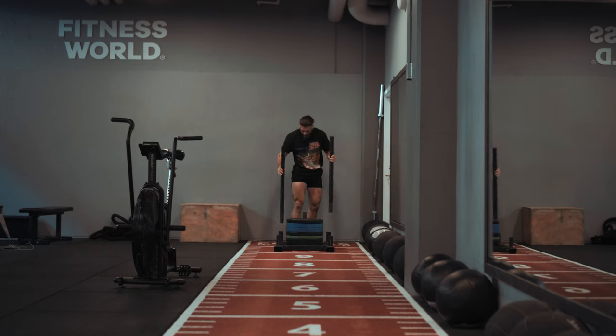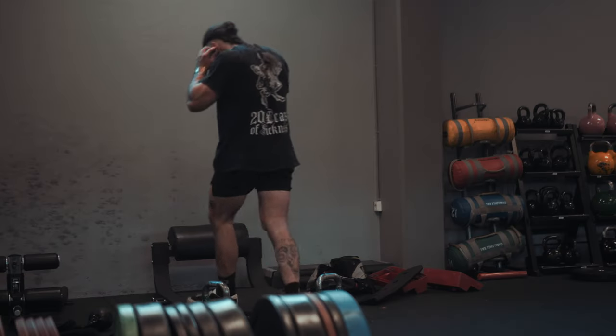What we're focusing on today is overall muscle hypertrophy, but also doing some more functional movements like sled pushes and kettlebell lunges, working the stabilizing muscles.